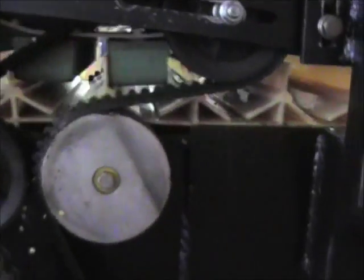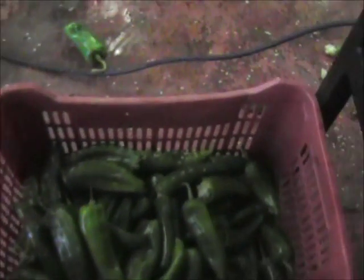This is slow motion of how the de-stemmer works — it pulls the stems out. These are the results of that run. Some of the peppers have the stem pulled out very nicely. Others may have the end chopped off, depending on how deep into the de-stemmer the pepper actually goes. There is one where it went in quite deep, and another that had a fairly long stem and it pulled the stem out very nicely.